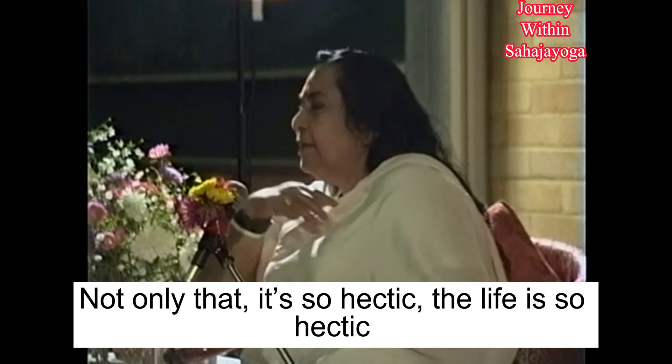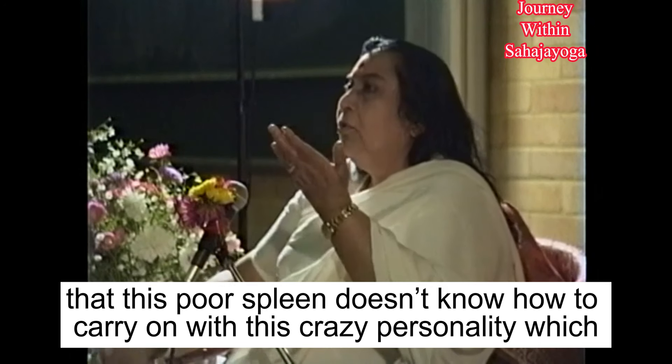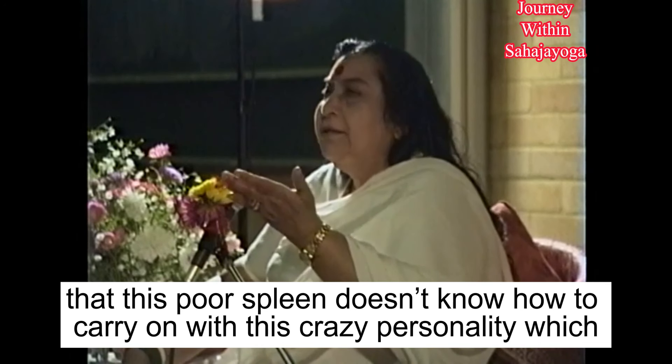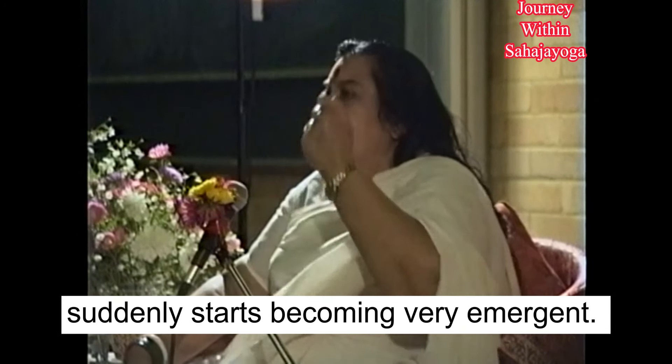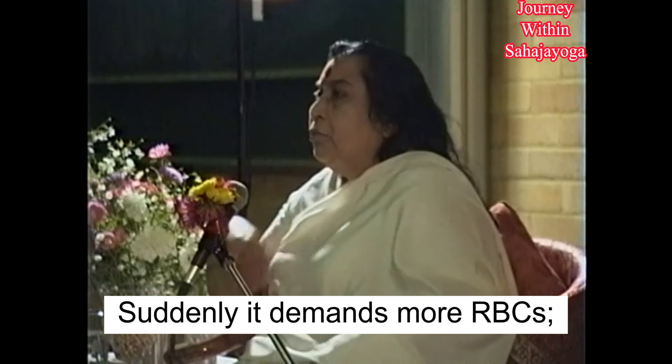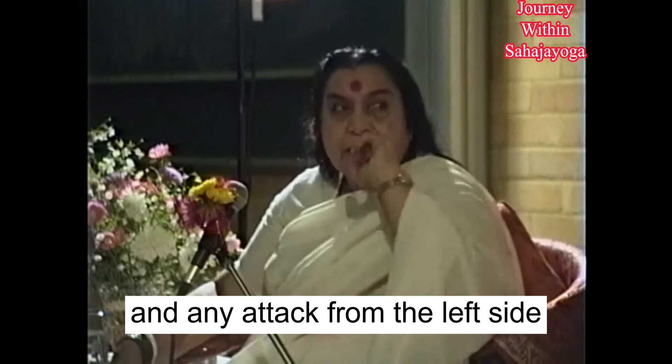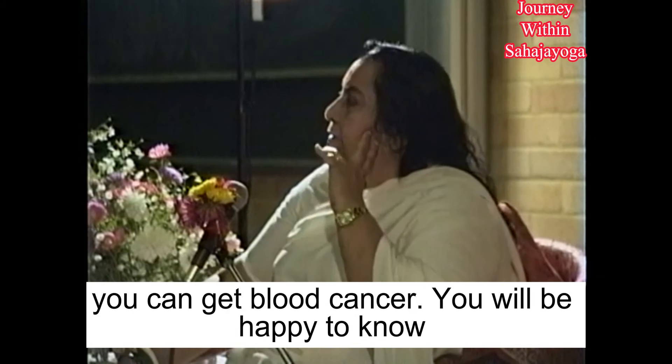Not only that, but life is so hectic that this mechanism doesn't know how to carry on with this frantic personality, which suddenly becomes very demanding and suddenly demands more red blood corpuscles. So it becomes vulnerable, and then any attack on the left side can make blood cancer.